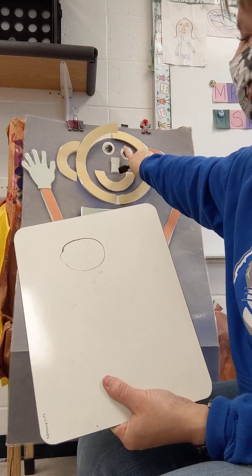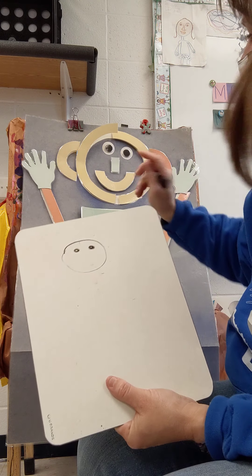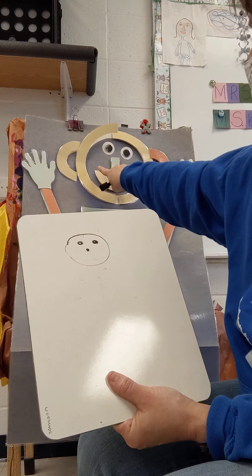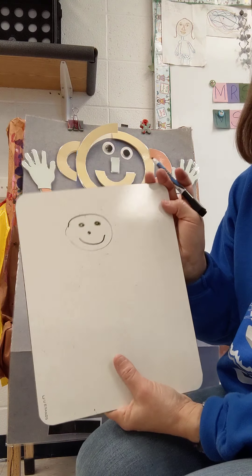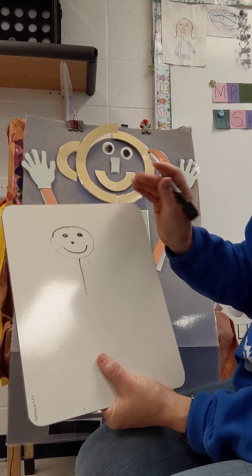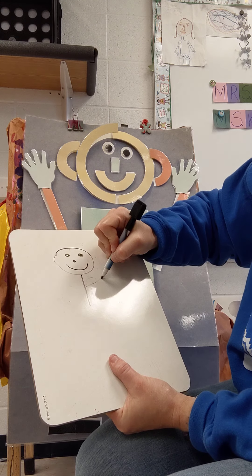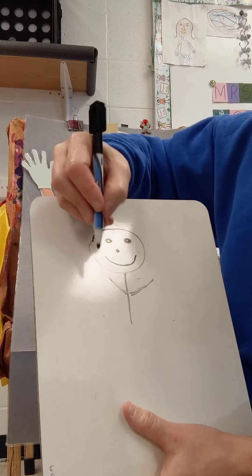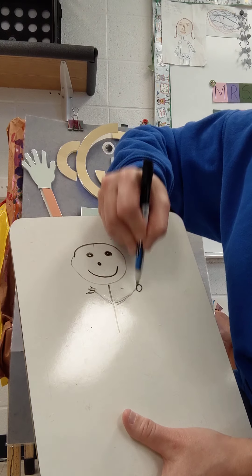He has two eyes, so we are going to put our eyes on. He has one nose — let's make a nose. He has one mouth — you can make a smiley mouth or a sad mouth. Mat man has one body, so we are going to draw a body. He has two arms — one, two. He has two hands. You can draw fingers or you can draw a circle for the hand.